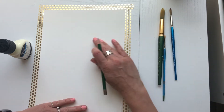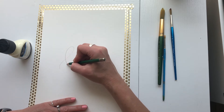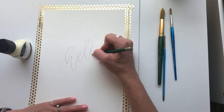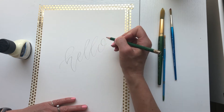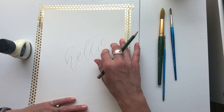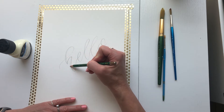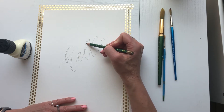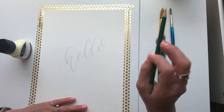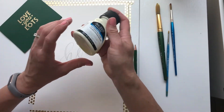First, write your lettering on watercolor paper — I'm going to write 'hello', just something simple. Don't worry too much about pencil marks; keep them fairly light. This is a little dark because I want it to show up in the video, but you'll be able to erase them later. Once you remove the masking fluid it'll just be back to regular paper. I like to come in and thicken my downstrokes — just doing basic calligraphy here.